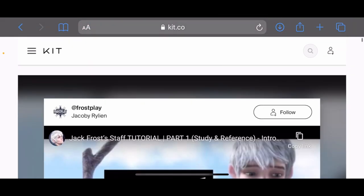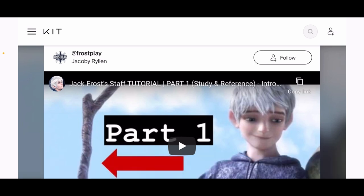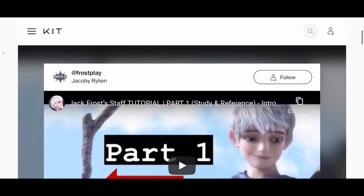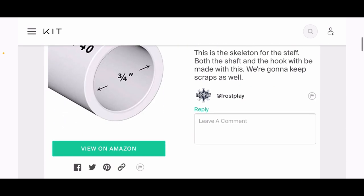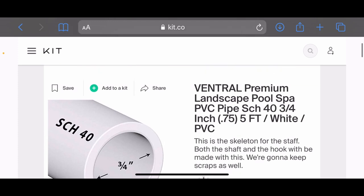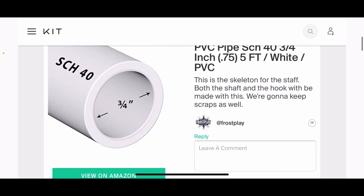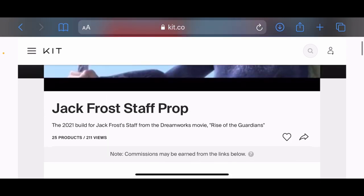This exact link will be down in the description below, just like the Google Drive pictures. You'll be able to access the same screen I'm on—I'm using my phone—and it will quick-link you to view items on Amazon. I'm just going to go down the list, talk about what we're going to use and why, just a very general overview. You'll have some time to get these things, and hopefully soon we'll start the actual building of the skeleton.